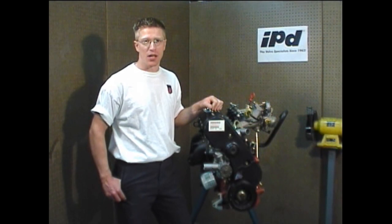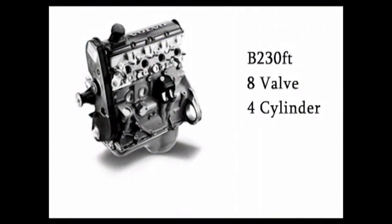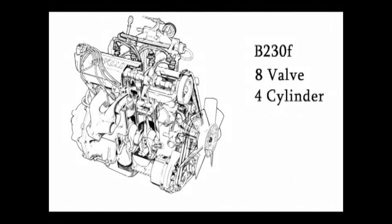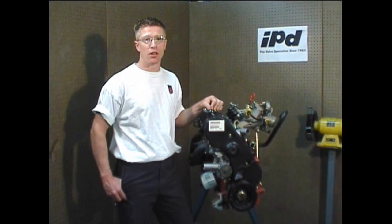Hi again and welcome to another IPD Tech session. Today we'll be going over timing belt replacement on what Volvo calls the red engine. This engine was used from 1976 up until the mid-90s and came in both a turbo and non-turbo variant. This instructional does not cover the 16-valve; it covers the engines that are B21 through the B230. There are some small differences from engine to engine and we'll go over each one as we go through this replacement.